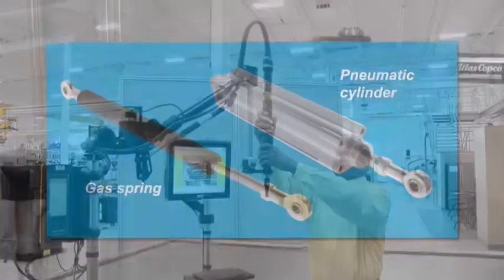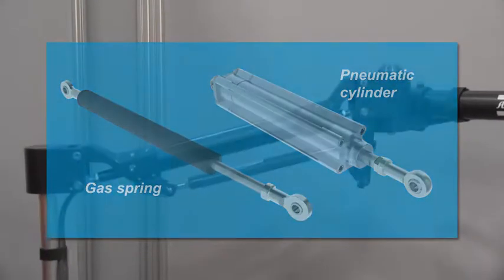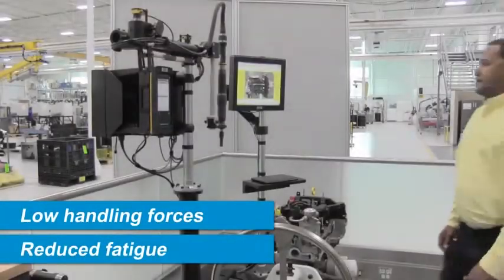Equipped with either a gas spring or pneumatic cylinder balance control assembly, the system provides a lift assist for the operator, offering low handling forces and resulting in reduced operator fatigue.